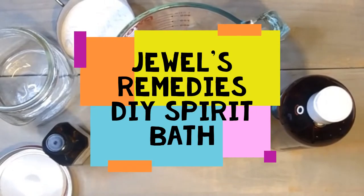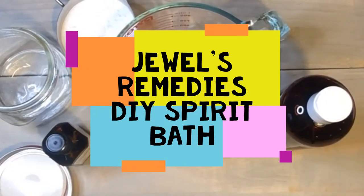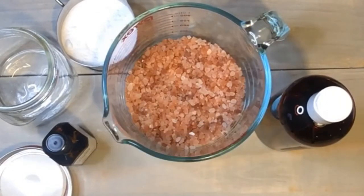Hi, this is Jewel with Jewel's Remedies, and today I am making a spirit bath soak.